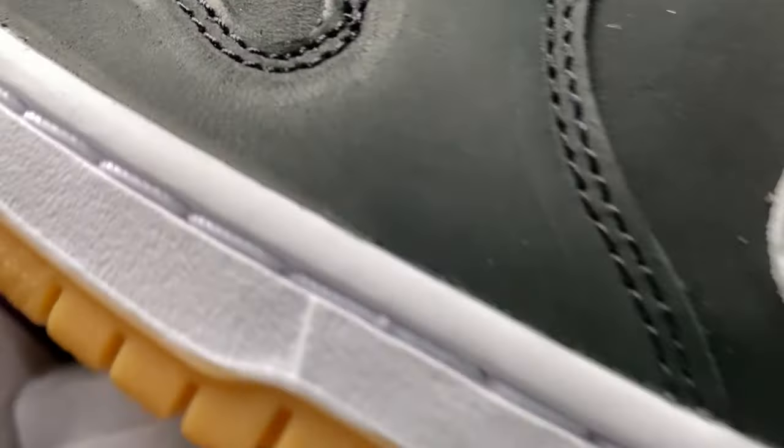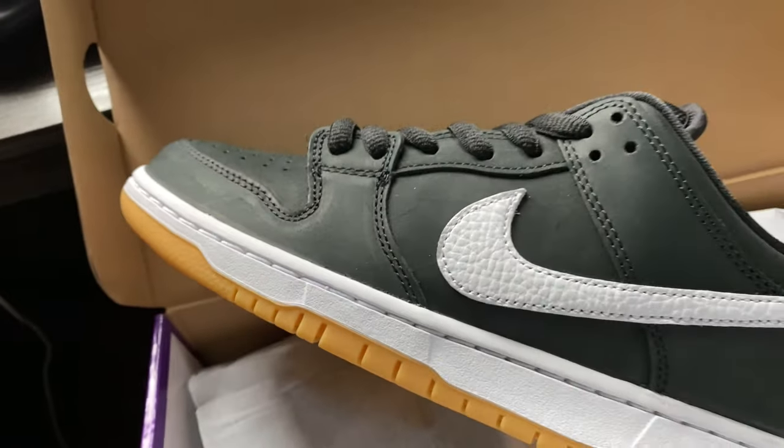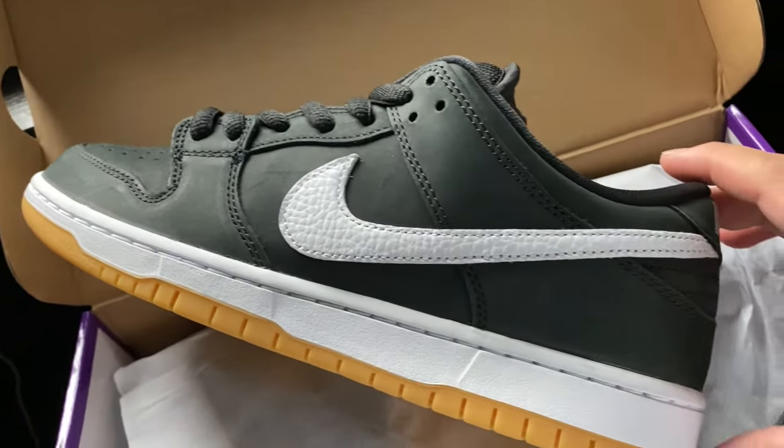This is basically the Dunk Low Pro in the Black Gum colorway. The other two colorways are the Wolf Gray and the White Gum. On the resale market this is obviously the one with the lowest price, but it is an exceptionally nice shoe — I will give it that.